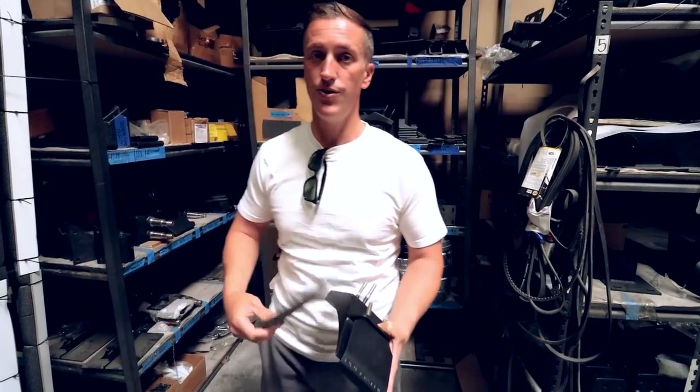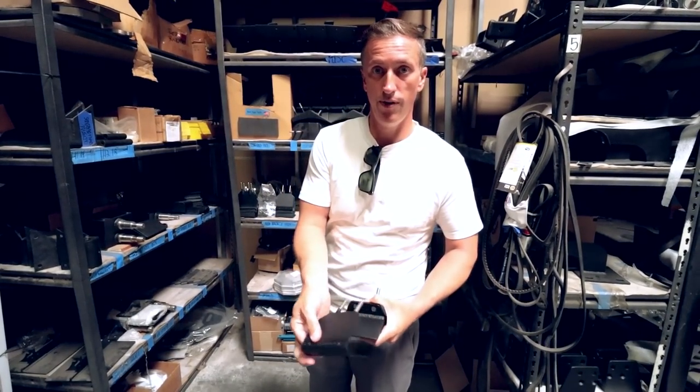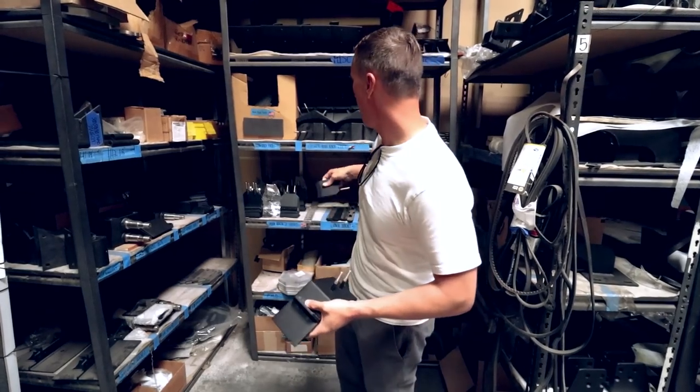It's a nice little mount — a ton of hours that go into this thing, but we chose to do it right as opposed to just fabbing up some quick, easy mounts.